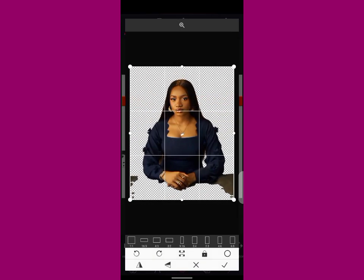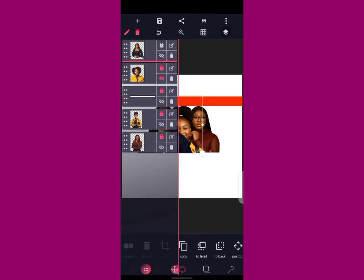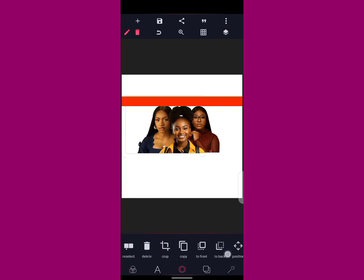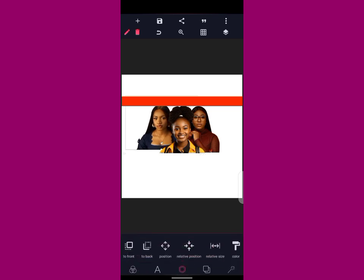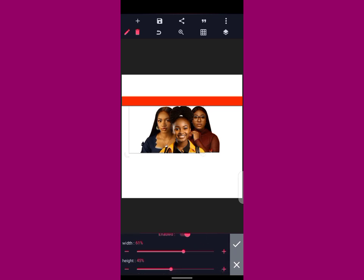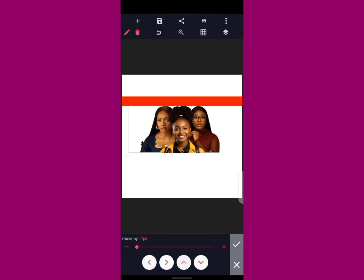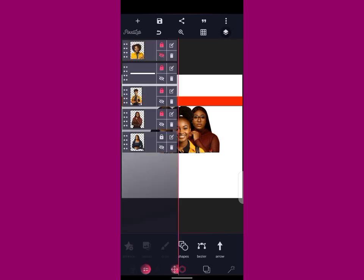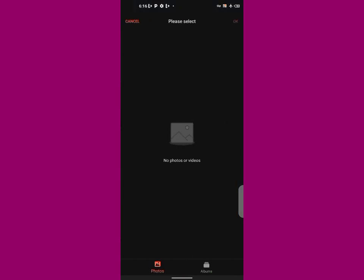Let's work with this — just forget about the rough side of the image and take the part you need. You can increase your size and then take it back gradually — don't rush it, it's a gradual process. Reduce your size, make them equal. Bring them down, bring her up a little bit, increase her height. Then bring her up here, lock it, then import another image again — it's a gradual process.